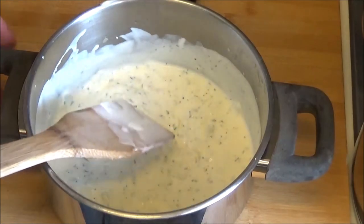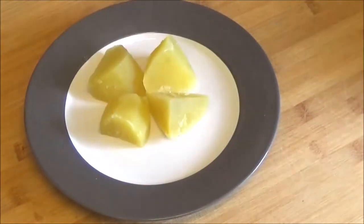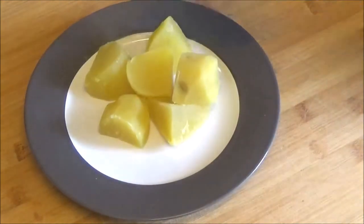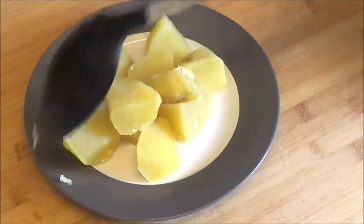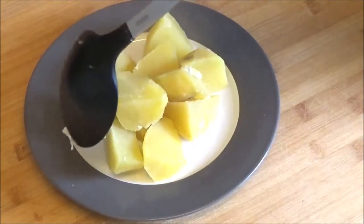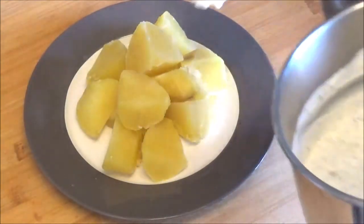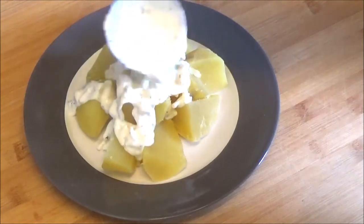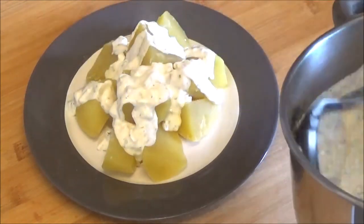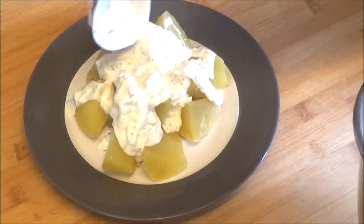Now we're getting better. This will take you 10 minutes — about 8 minutes. So now you've got it on for a while. You can pay attention to the middle. You can just cut up a little bit — you don't have to. You're ready to eat at the middle.